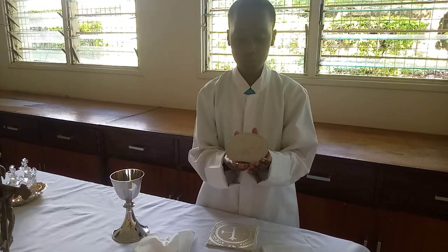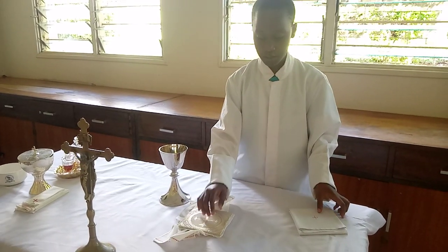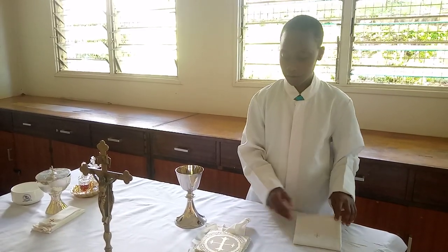The paten is used to carry the big host. This is known as the pall — the pall will cover the big host which is on the paten. And finally, the veil will finish the clothing of the chalice. Now we're going to demonstrate how to properly clothe the chalice.